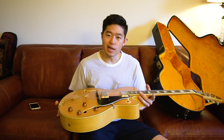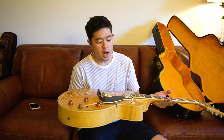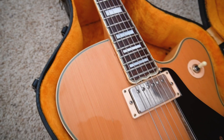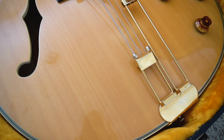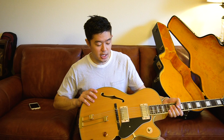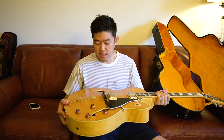First impression: I always look at the weight. For a hollow body, I'd say it's on the heavier side — about seven pounds. For me personally, I prefer heavier guitars — minimum seven pounds — because it just feels like there's more quality. For hollow bodies specifically, I prefer them heavier because it feels like the quality is higher. And for this guitar, I can definitely tell it is a very well-made guitar just right off the bat.